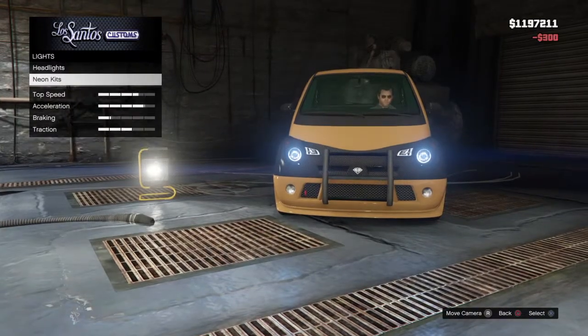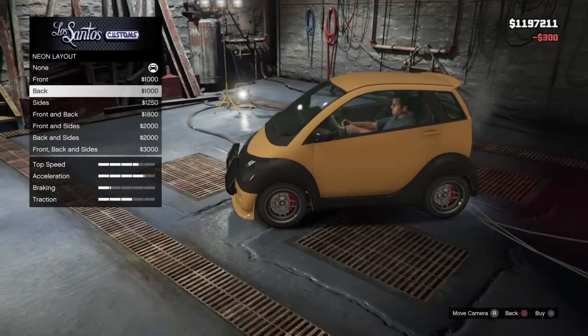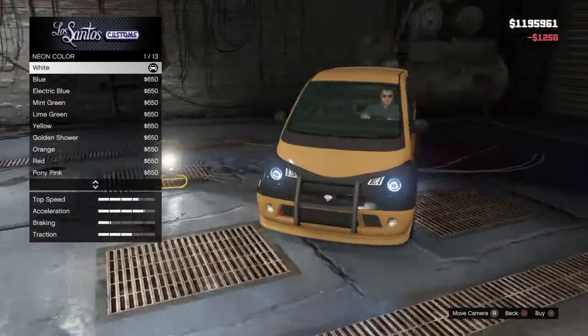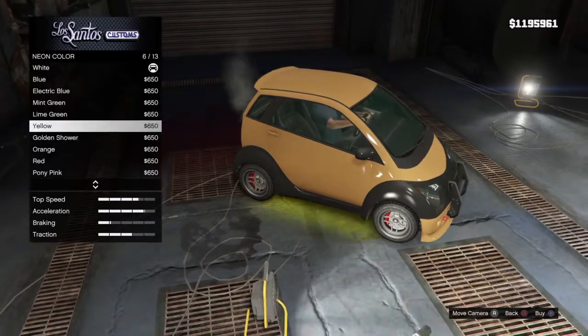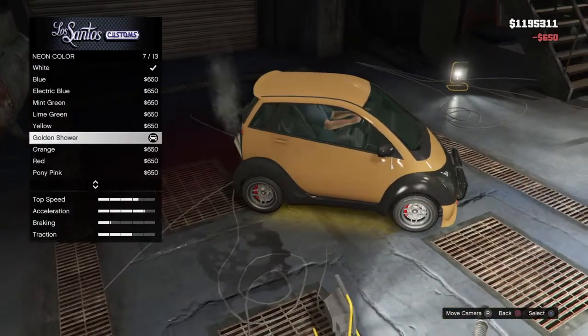And lights — blue. What color do you want for the lights? Where do you want it? On the sides. Okay, what color? Let's see what colors there are — there's blue, electric blue, green, yellow. That one — it matches the color. Golded? Yeah, all right. How about orange?